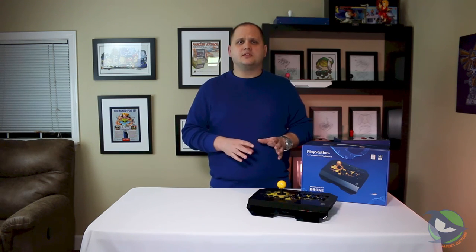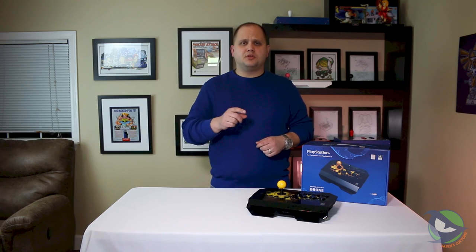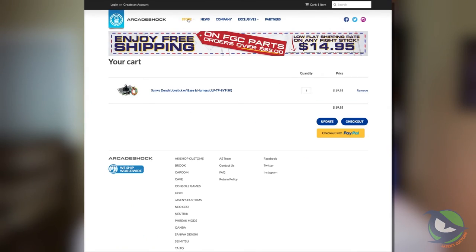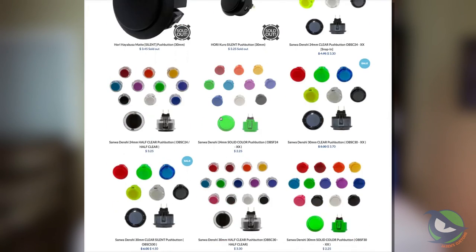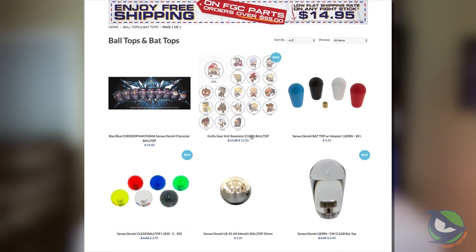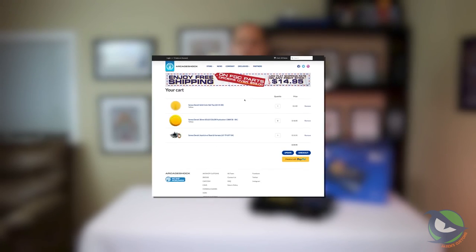If you're looking at buying a stick and you definitely want premium parts, you may want to shy away from this. If you take a look at Arcade Shock's website and put the buttons, lever, and all the parts you need to upgrade this into a cart, it adds up quick — all of a sudden your $80 stick becomes about $120. And if you throw another $20 into that mix and factor in your time, you can buy something a little bit nicer, more solid, and better overall.